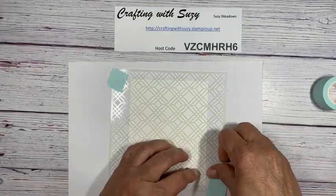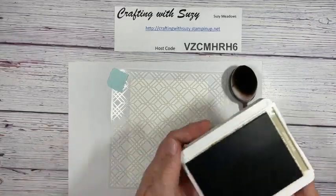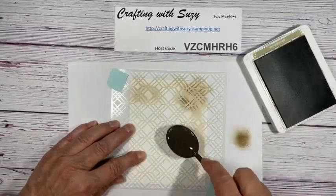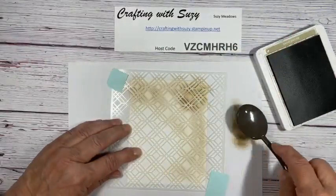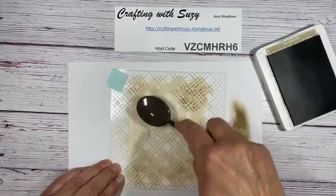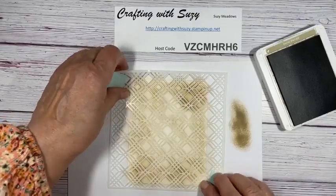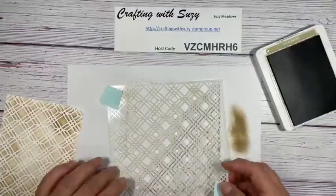We're going to use a blending brush. I sure like using these, and we're going to use crumb cake. Get a little bit of ink on here, get the big mass off, and then come in and just swirl it around — or you can go straight up and down, it doesn't matter. I like having variations of color, so we've got some dark areas and some light areas. That looks good — let's pull it off and see what it looks like. Yep, I like that!